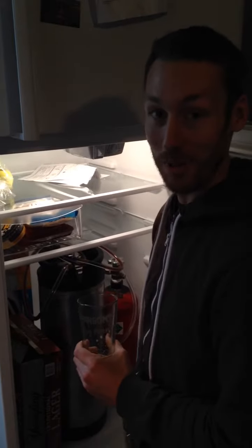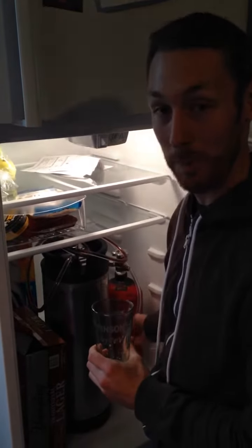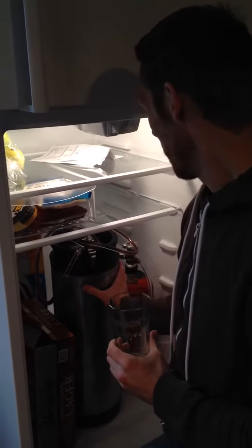Hi, I'm Jim from Northeast Homesteading.com. I'm showing you my home fridge corny keg and setup today for my beer. I've made this beer.